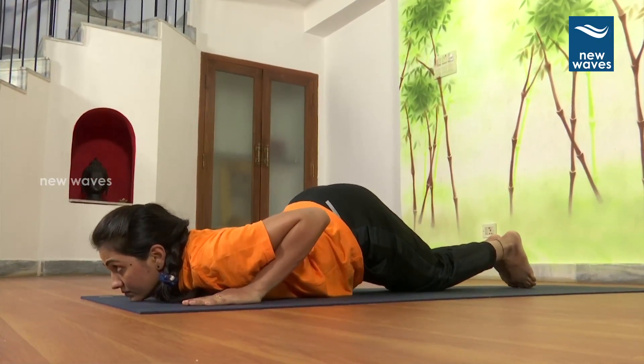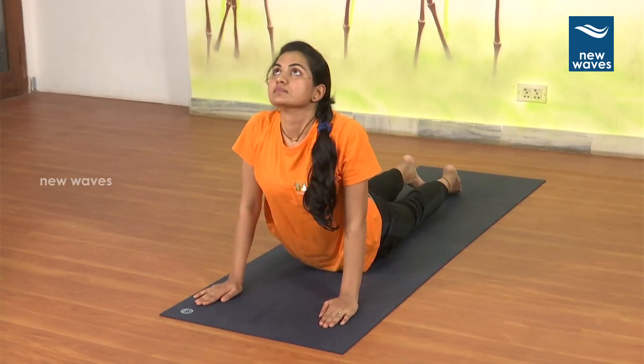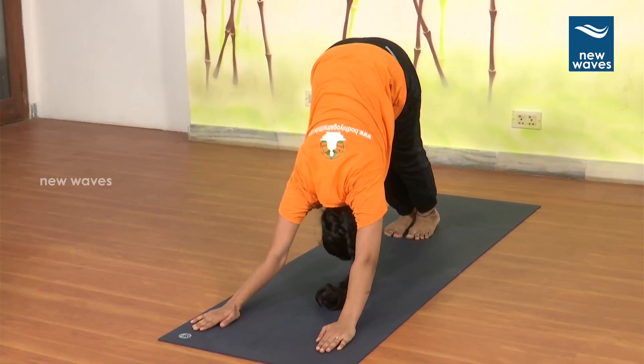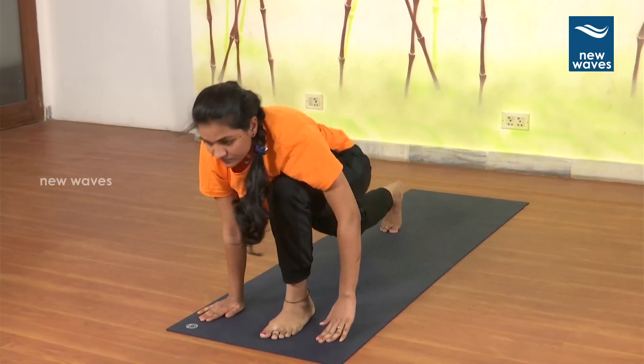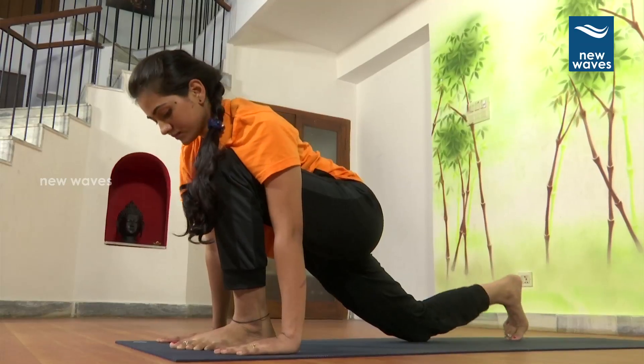7. Breathe in. Bhujangasana. 8. Breathe out. Parvata. 9. Asvasanchalanasana. Left foot forward. 10. Breathe out. Padahastasana.